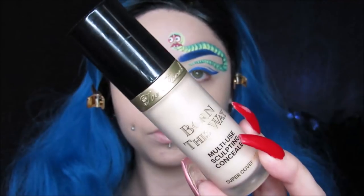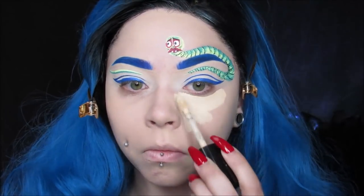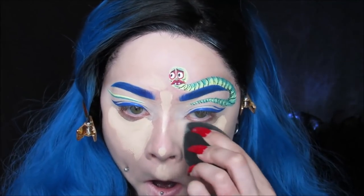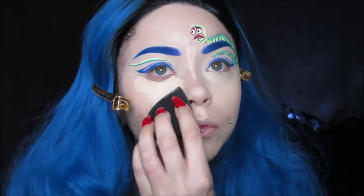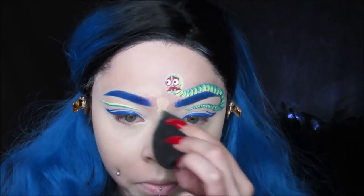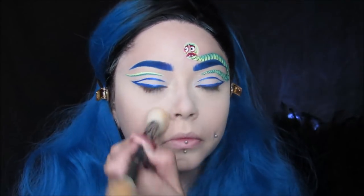For my concealer, I'm using my Too Faced Born This Way Concealer. It's my favorite right now and I'm just going to town like I usually do. I like this concealer a lot because it doesn't settle in my little bags. The Shape Tape Concealer will settle in the little crease where my bag and my cheek meets and it makes this dry patch — I hate it so much. So I actually really love the Born This Way Concealer. It's amazing.